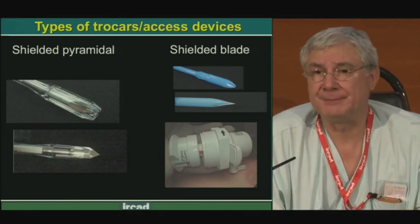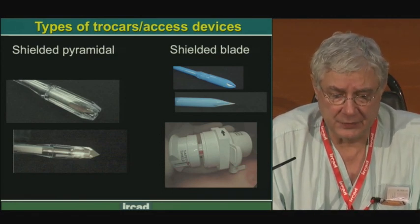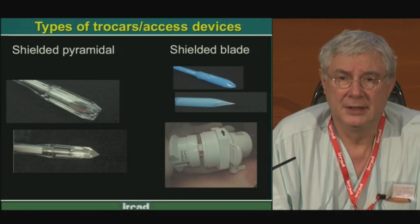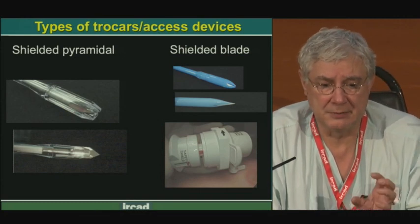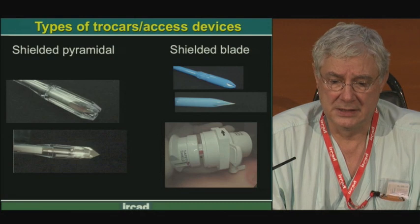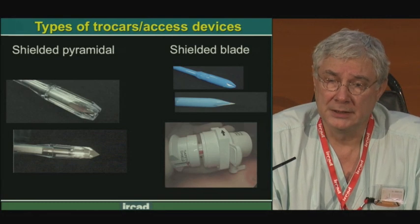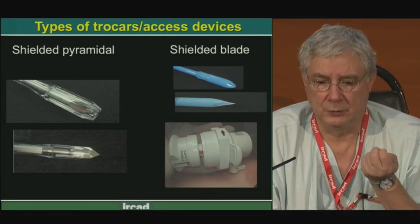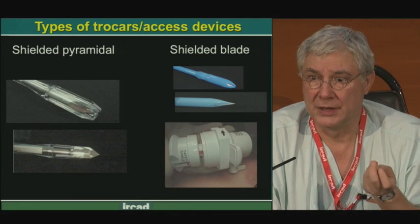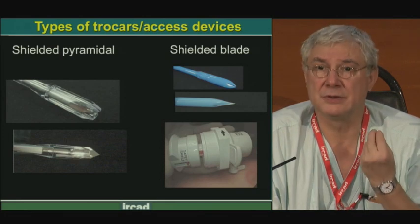It was proposed to protect the tip after introduction inside the abdominal cavity — the beginning of the shield trocar. A shield protecting the pyramidal tip, or a blade at the extremity of the trocar. This was mainly developed with the beginning of disposable products. Why? Because the spring mechanism used degrades with repeated use and sterilization — the more we use it, the more we sterilize it, the less the mechanism will work. This is very dangerous because it appears safe but is not.